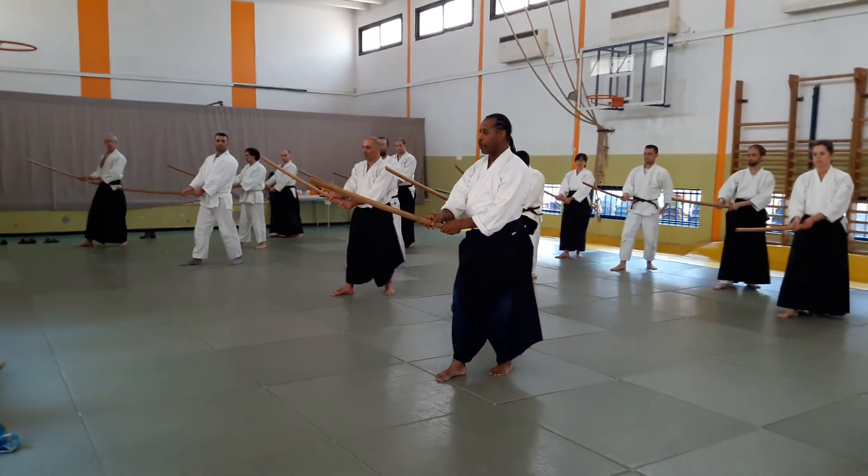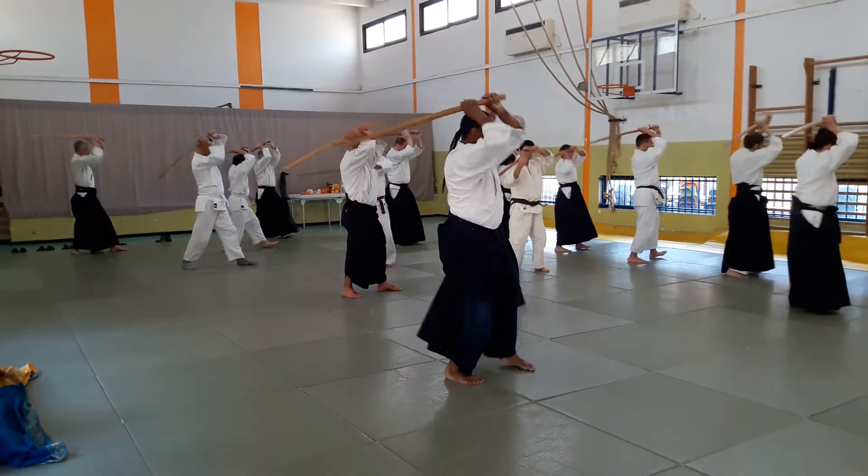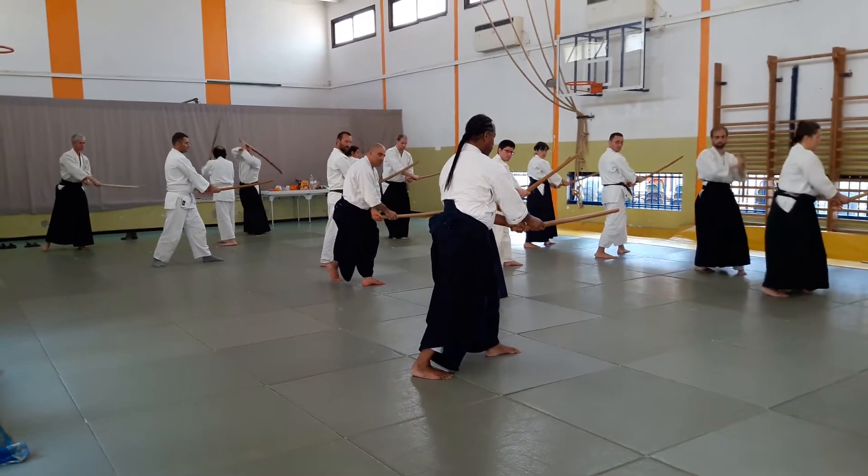The movement is only up and down. Slowly. One. Two. Leave the body where it is. Flat.